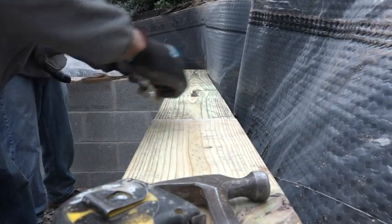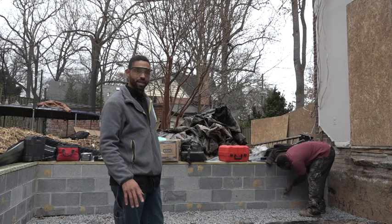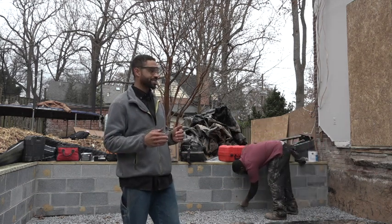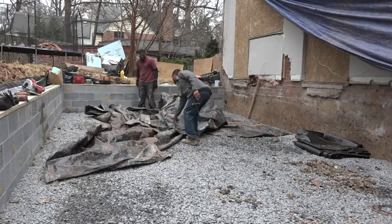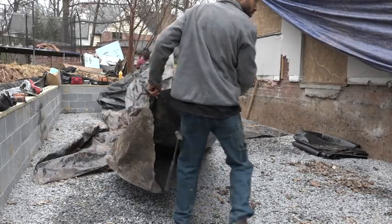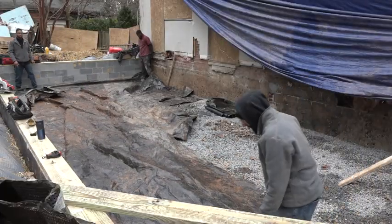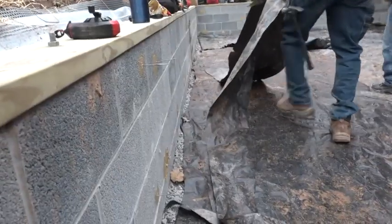Before laying the vapor barrier, Ray has a tip. Because when you have the gravel down and you're working on it — stretching it out and walking on top of it — sometimes you can start to tear, rip, or puncture your plastic. So what they do is take some leftover scrap material and put a couple strips down, so that when you put your six mil or eight mil plastic on top of it and you're walking on it, you're not actually creating holes in your vapor barrier. They roughly cover the gravel, not trying to make it airtight or watertight, just covering the main traffic areas.